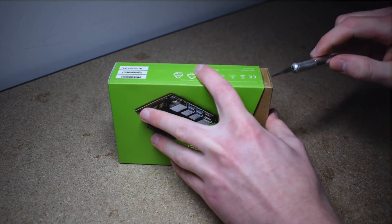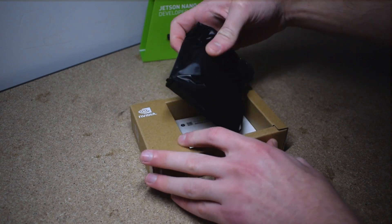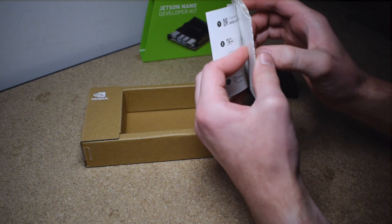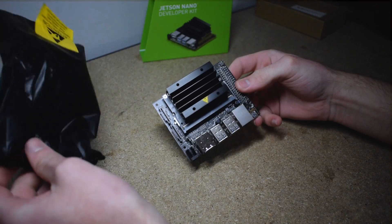So let's unbox this and I'll show you some of the additional accessories. The packaging is clean and very easy to open. The box just slides out and you're immediately greeted with the Jetson Nano. The board is enclosed in an anti-static bag, and included in the box is a quick start guide and a stand for your Jetson Nano. Opening the bag reveals the Jetson Nano inside and straight away you can see its really small form factor.